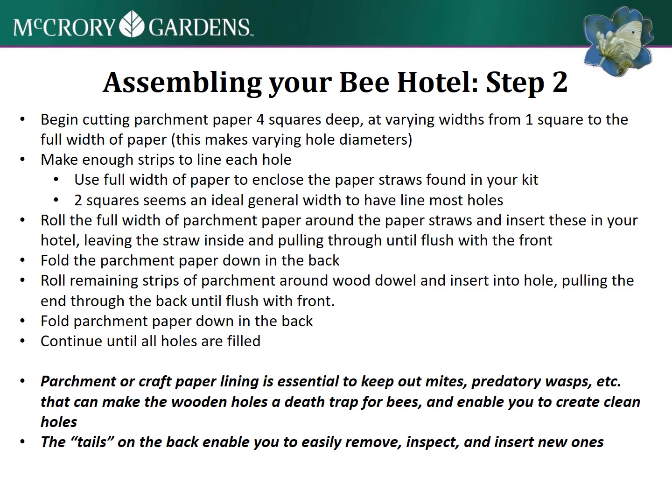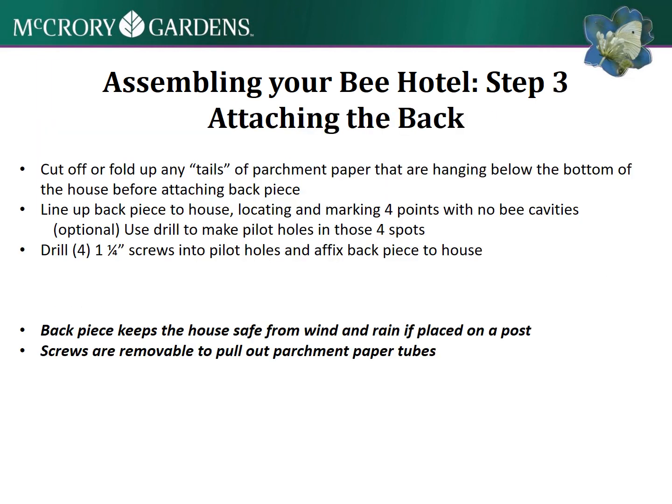Here are some tips for the parchment paper: how to cut it, how to line each hole, and how to make sure the parchment paper is sticking out the back end and folded down. You want the holes closed on that back end, and if there's a tail sticking out the back, you can pull the tubes out really easily.